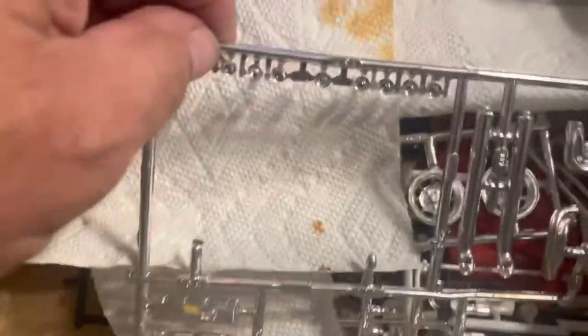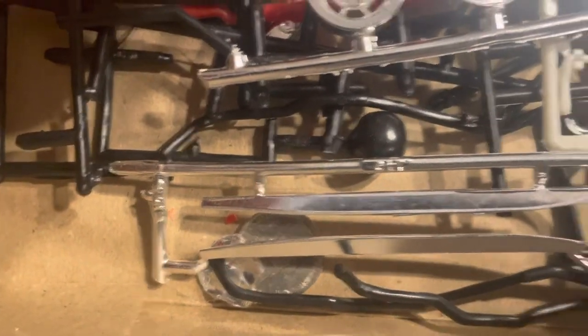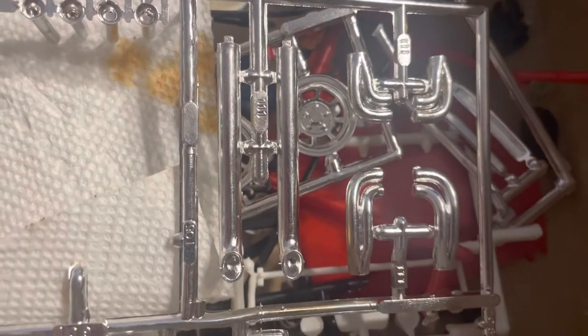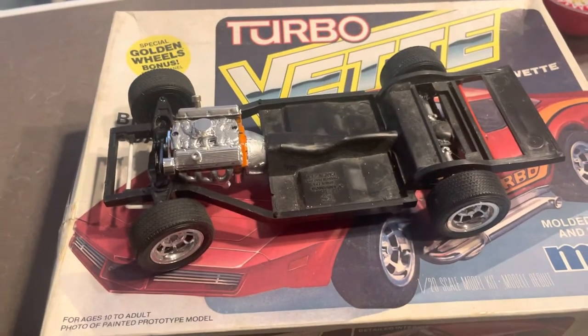There's some extra parts: the injector stacks right there, an extra set of wheels in here, the rocker panel covers, the exhaust. I don't seem to see a radiator around here — that interior piece is from something else — but I do have the correct interior for it, and some side pipes.